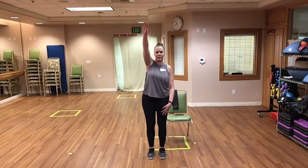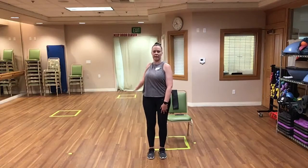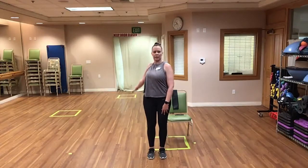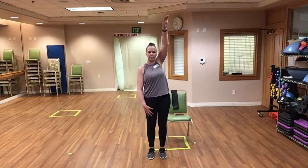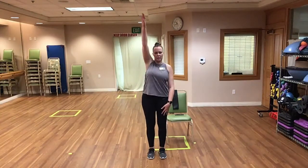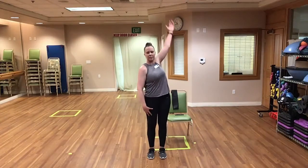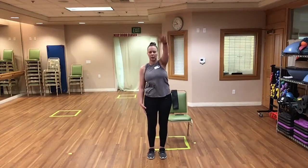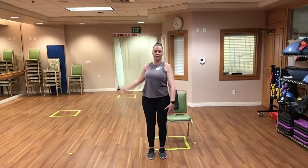We're going to do some nice arm circles to the back, one at a time — nice and slow. Good. And to the front — get nice and slow. And relax.